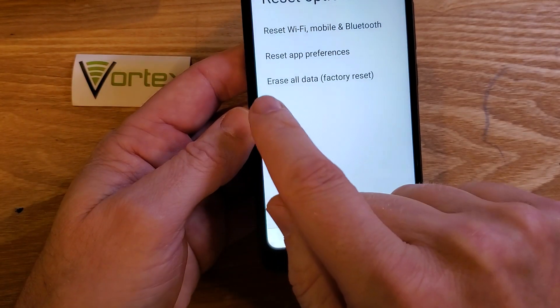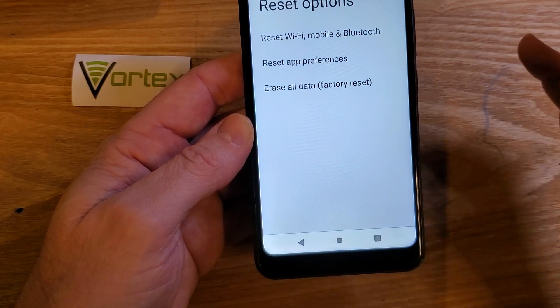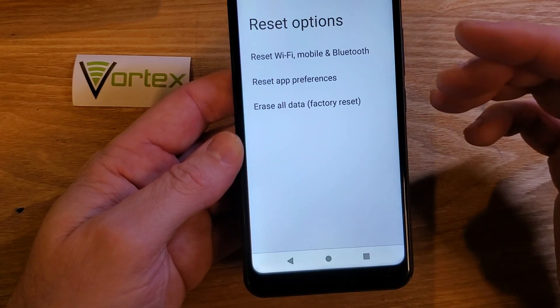Now be very careful what you touch here. Do not touch 'Erase All Data / Factory Reset' because it will erase your phone completely — everything: all your apps, photos.